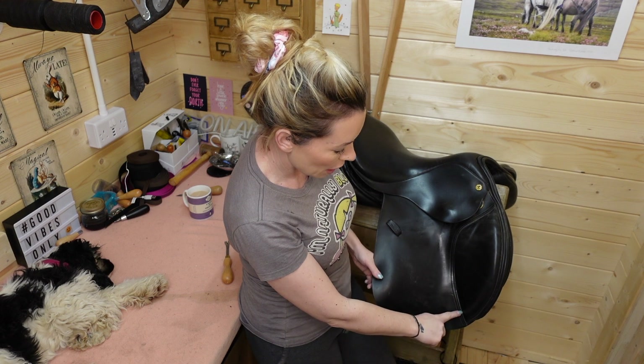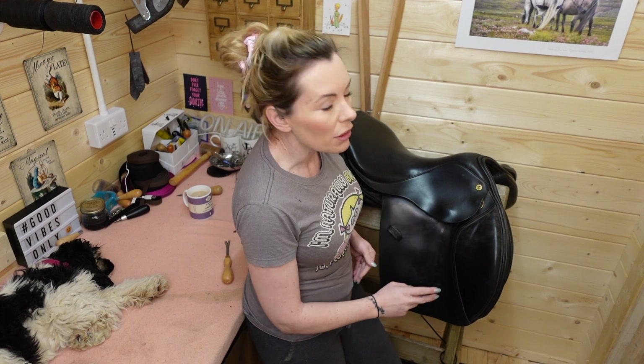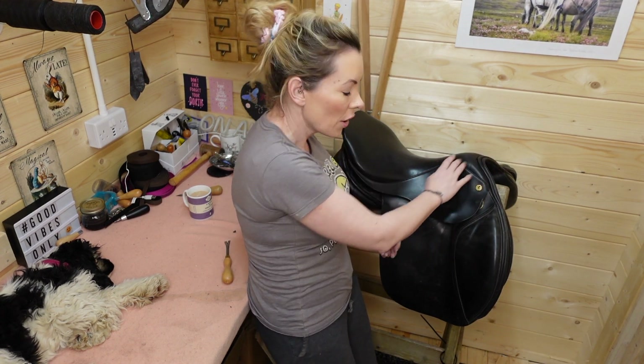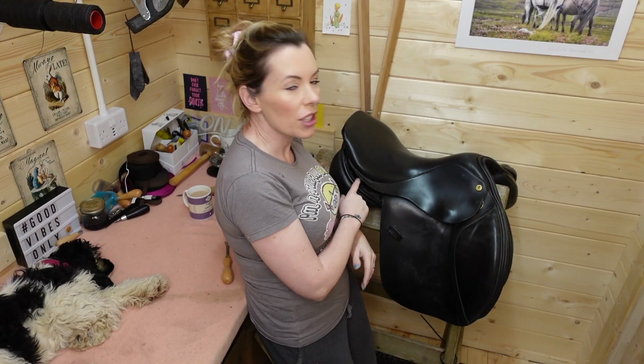So to summarise: if your stitching on your girth strap is loose or worn, get it fixed. If your stitching around your knee pad or thigh pad is worn, get it fixed at some point, but it's not essential as long as it's not falling off. If your stitching anywhere else is loose - like through a keeper or something - yeah, get it fixed at some point. But if your stitching is loose through the head, through the back of the panel, or underneath, then you really, really need to get it sorted before you ride in it. I'm going to stitch this back up now and get it back to its new owner so she can ride in it and enjoy it - it's a really lovely saddle.